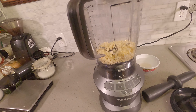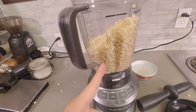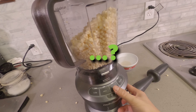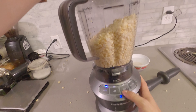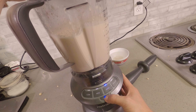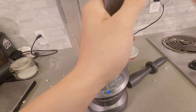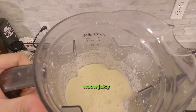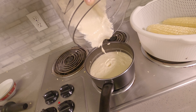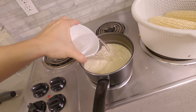For this, real simple. Put your corn in the blender, put the lid on, blend. You're going to want to add a little bit of water to thin it out.